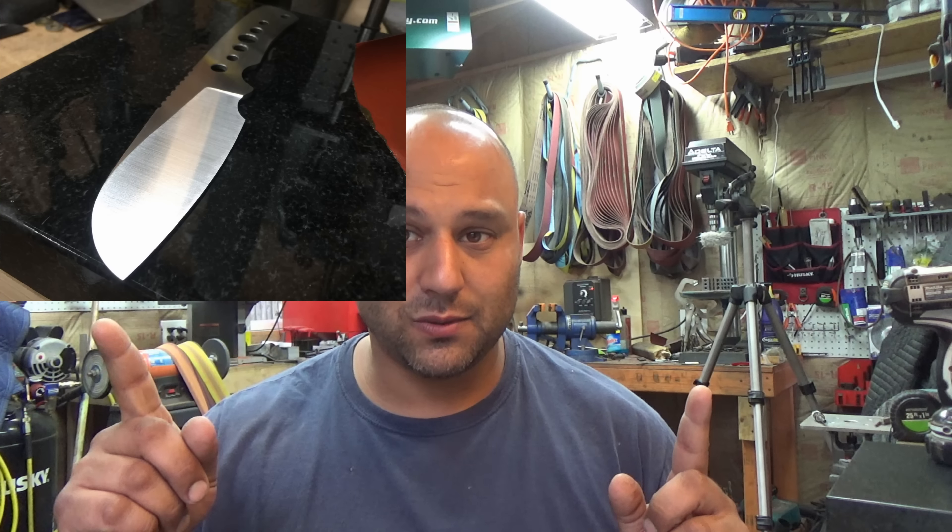First one up is Michael Cockrell. His question is: I have a question about different finishes and polishes. How would you go about making a mirror finish versus a satin finish? Well, that's going to be a video all in itself. One of my most frequently requested videos is how I do my super high gloss bevels. To give you an idea of a satin finish versus a mirror finish, I'll put two pictures up here — this one's a satin, this one's a mirror.